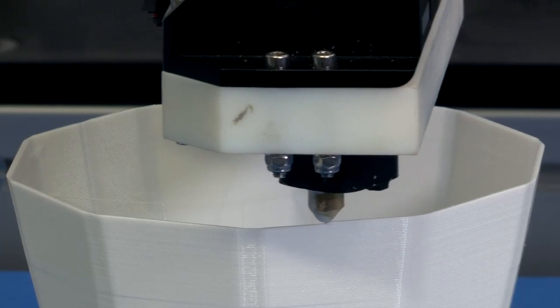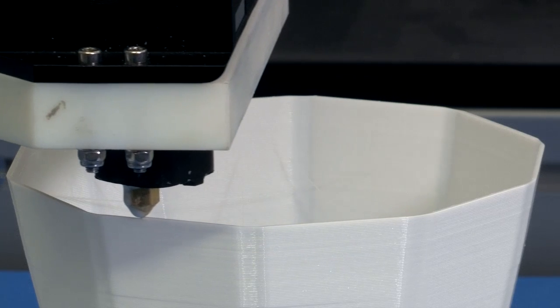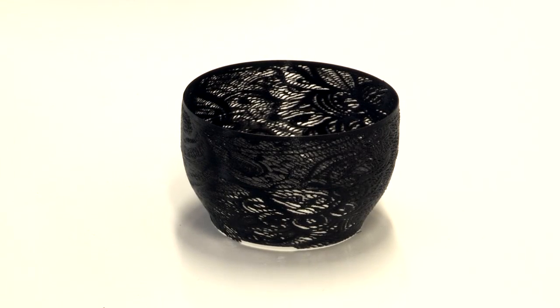The majority of 3D printers work by depositing layers, and they accumulate these layers one after the other to build up an object. But what we're interested in is actually looking at an object and depositing material so that it's sympathetic to the form of the object.